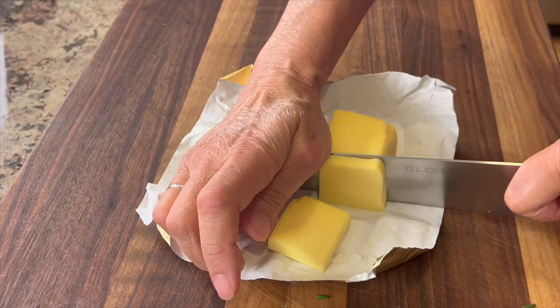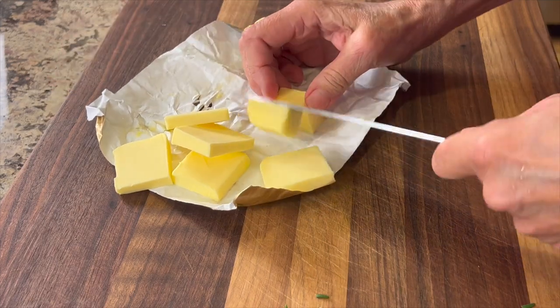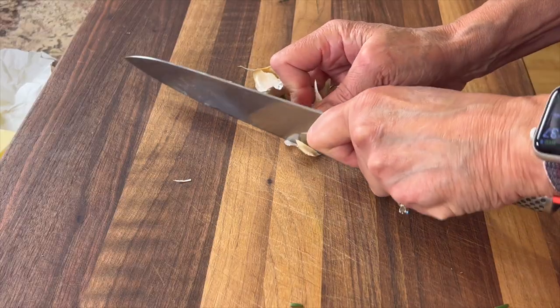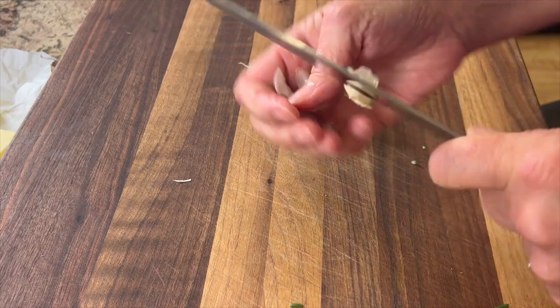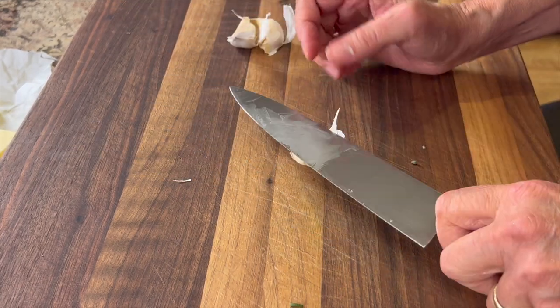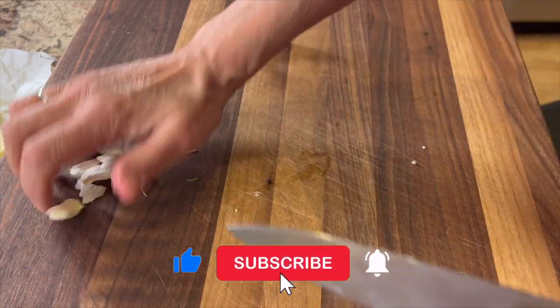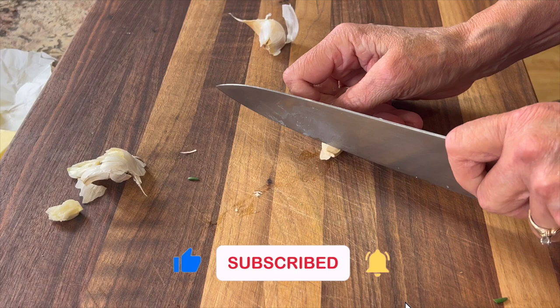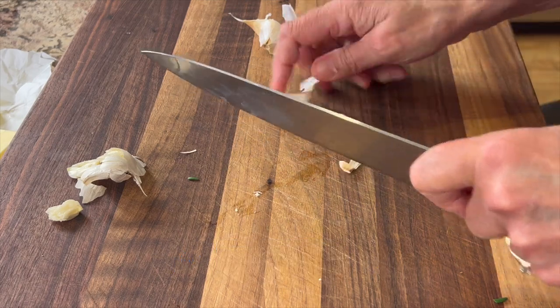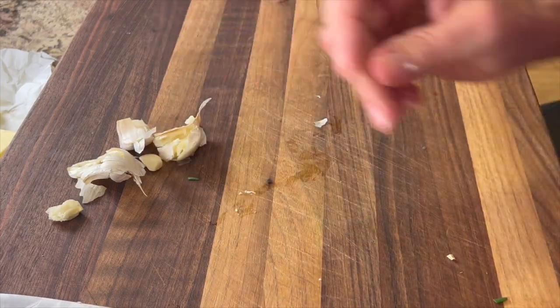We'll also need some Kerrygold butter — that's grass-fed, to go along with our grass-fed beef. I'm going to cut it into smaller pieces so it melts quicker in the pan. Lastly, we're going to prep some fresh garlic — cut off the ends, peel the garlic, and add it to the pan. If you smash your garlic, it helps remove the paper, but you want to leave it loosely attached to protect it from burning while cooking.